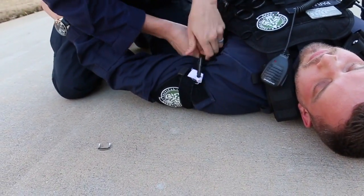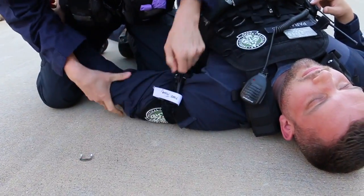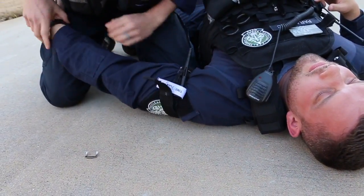He slips the tourniquet over the patient's left arm, up as high and tight as it can go, tightens it over, wrenches it down, and checks for a pulse.